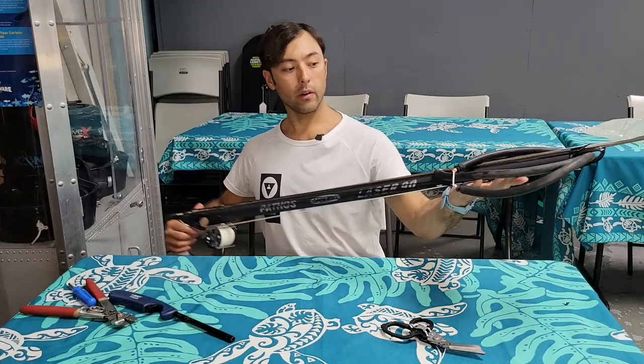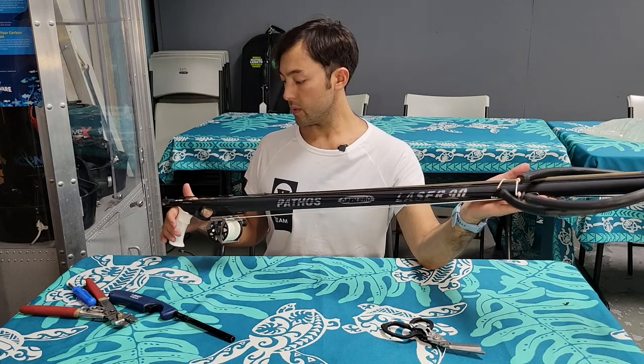There you have it. Our fully set up spear gun is ready to go. I hope you enjoyed that — hopefully we can go get some fish.